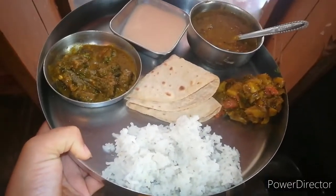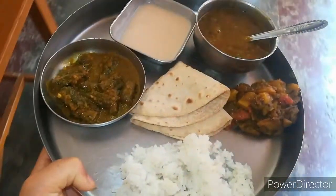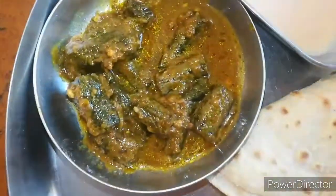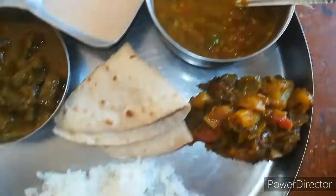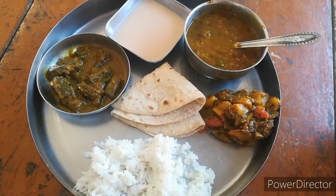I made a masala and a vegetable here. I had two vegetables to make, because I didn't like this at first. It was a good flavor. I took a little time to eat it.